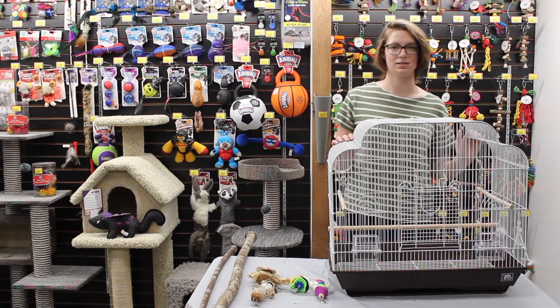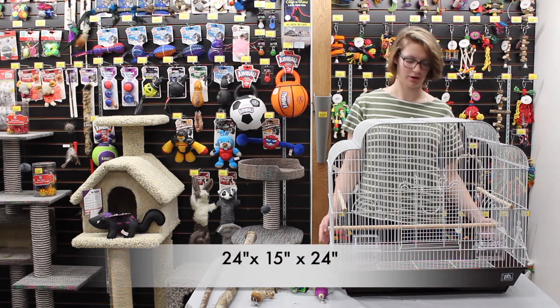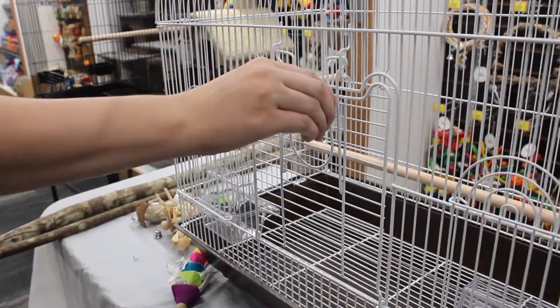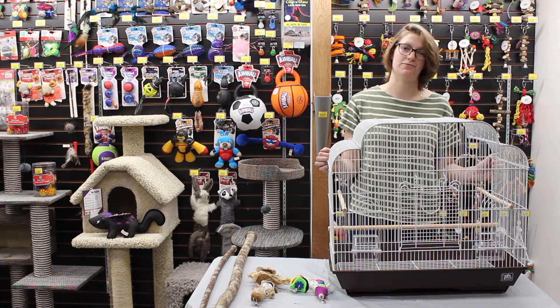I'd like to introduce the Keyteal Small Preview Hendrix Bird Cage. This bird cage is 24 inches by 15 inches and 24 inches tall. This bird cage is going to be good for small birds like budgies, parakeets, and any kind of finch.